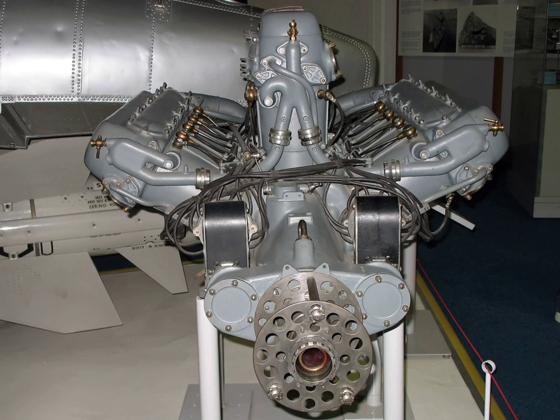The classical W engine uses three banks of cylinders, all connected to one crankshaft. One of the first W engines was the Anzani three-cylinder, built in 1906, to be used in Anzani motorcycles. It is this W-3 engine which also powered the Bleriot XI, the aircraft used by Louis Bleriot when, on 25 July 1909, he made the first flight across the English Channel.